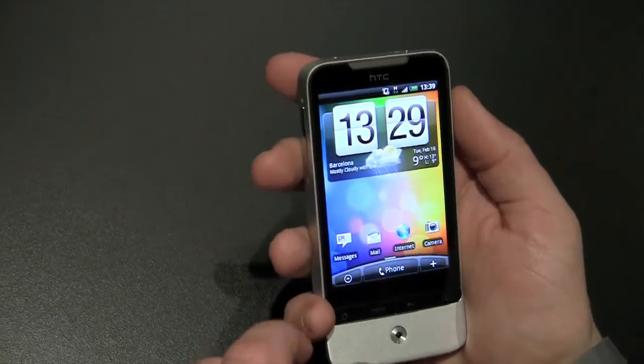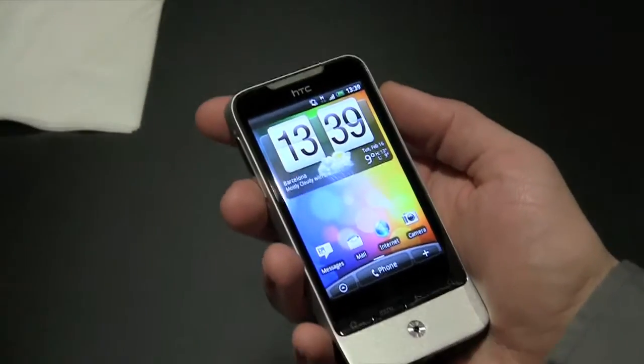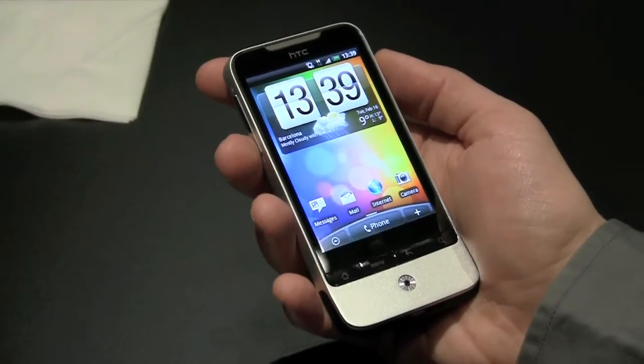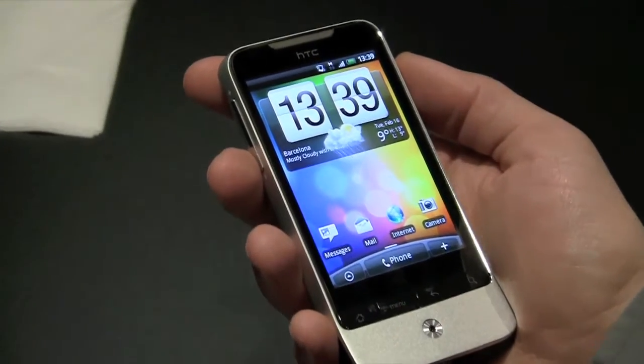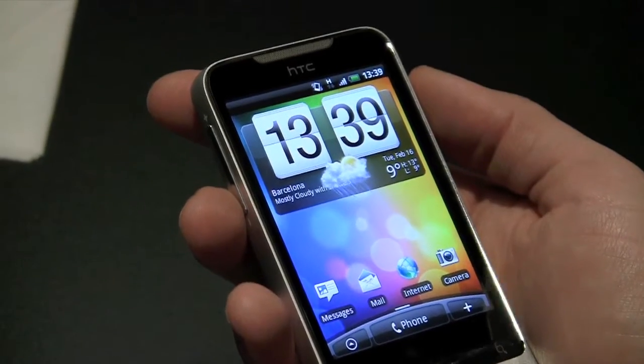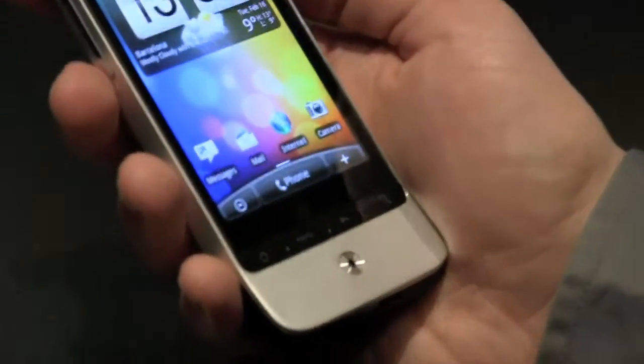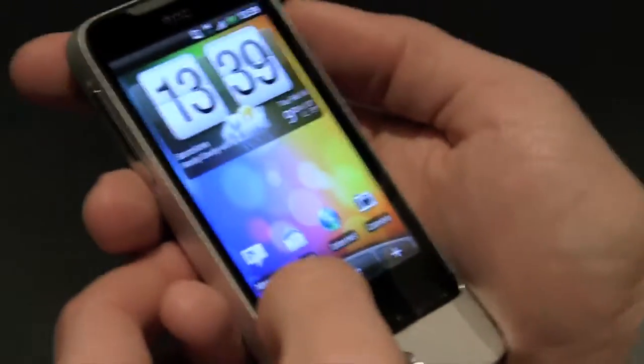HTC Sense for Android has a number of improvements to it. We now have full-screen weather when something's happening, and it's been a while since you've seen the weather. When you turn your phone on, you'll get that same weather experience like we've had on a lot of our Android phones.